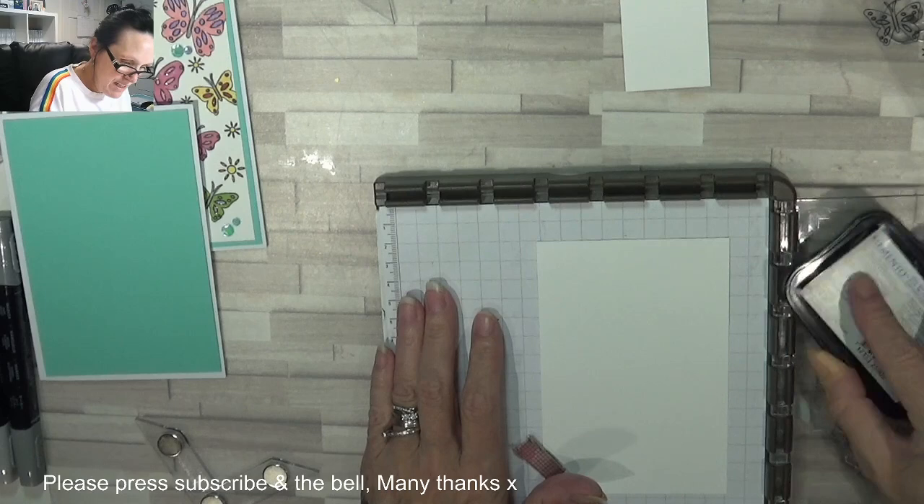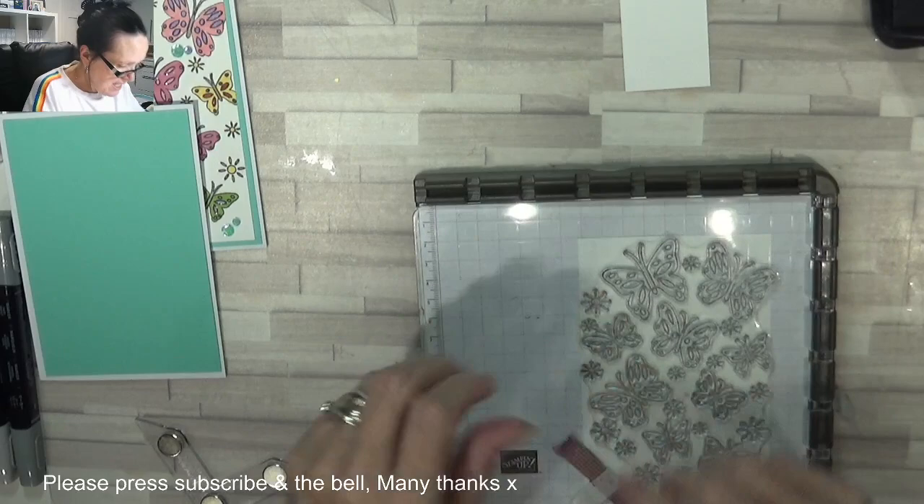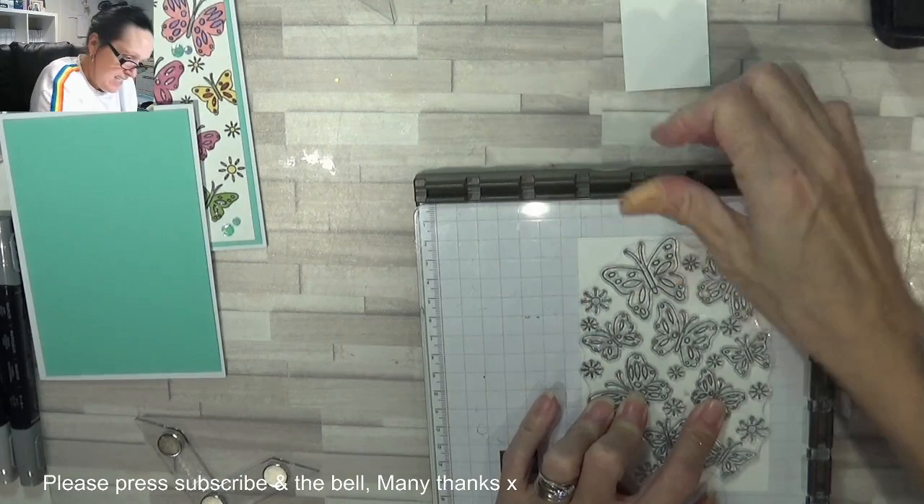With the background stamps, I do like to rub the ink on, because you can stand and bash and bash all you want and it doesn't always go in. So I'm just giving this a good press in all the areas.